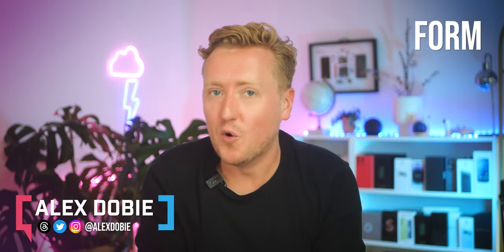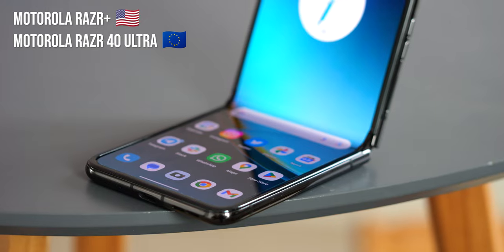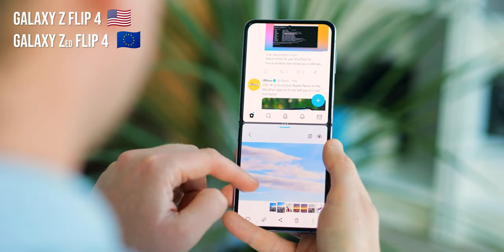When it comes to foldables, do you favour form or function? This is the Moto Razr Plus, or Razr 40 Ultra if you want to get European about this. And this is the Samsung Galaxy Z Flip 4, or Z Flip 4 if — well, you get the idea.